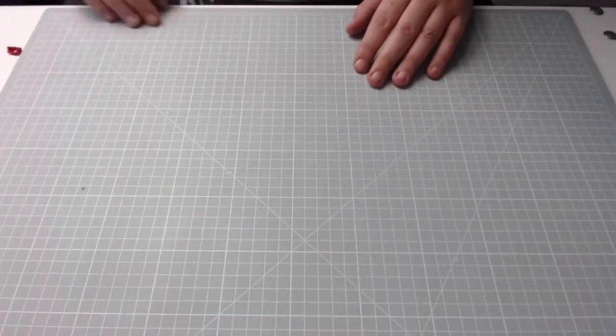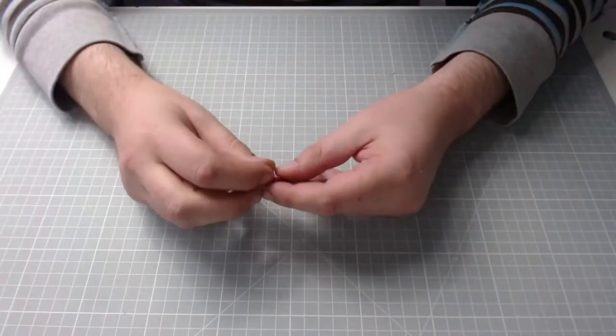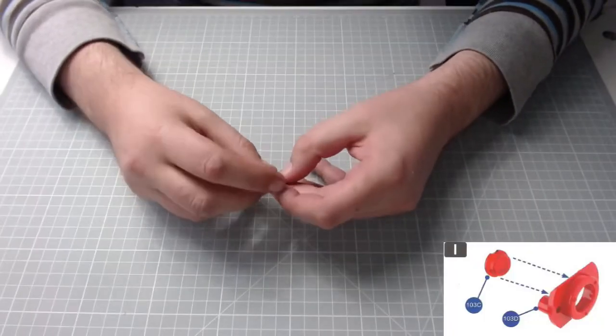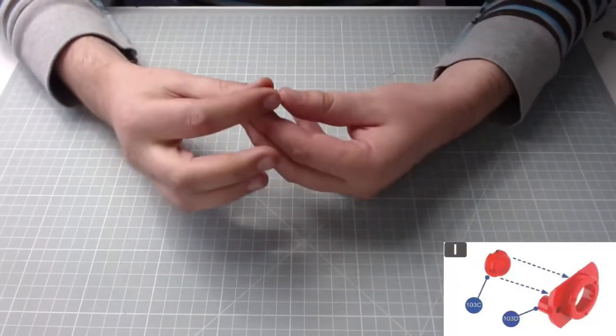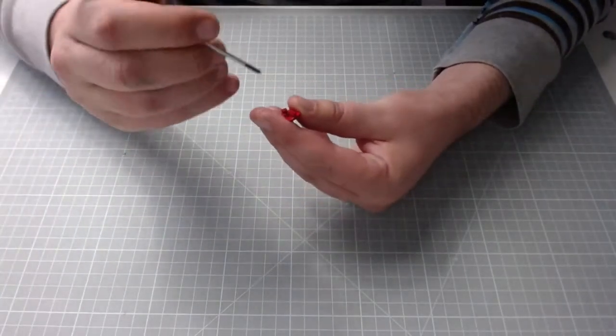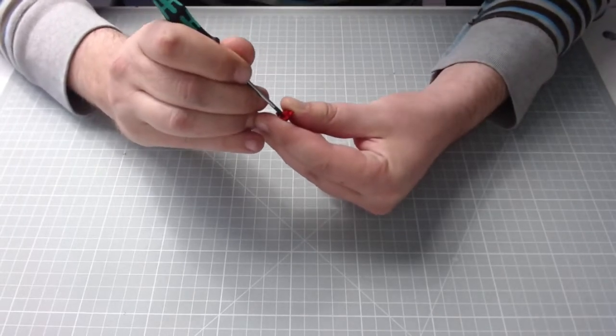OK, so the first section I can do over at the desk. We've been given these bits here and basically we just need to slot this lens into there, just like that. It says it's a push fit connection, so I'll just try and push it down, just like that with my screwdriver.